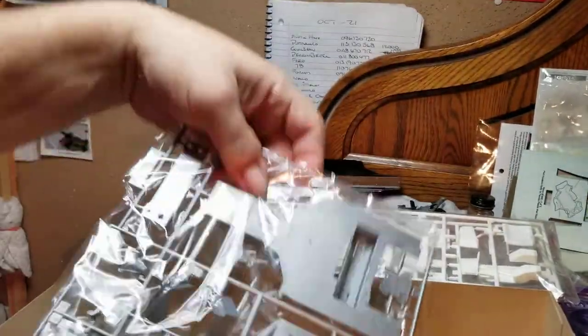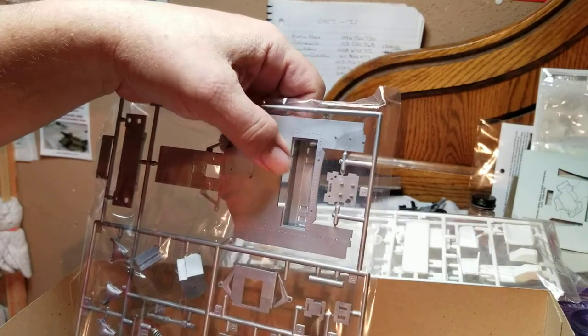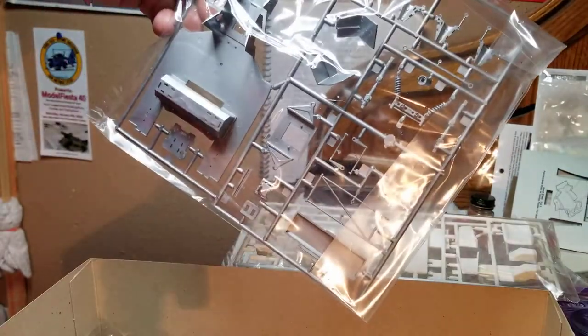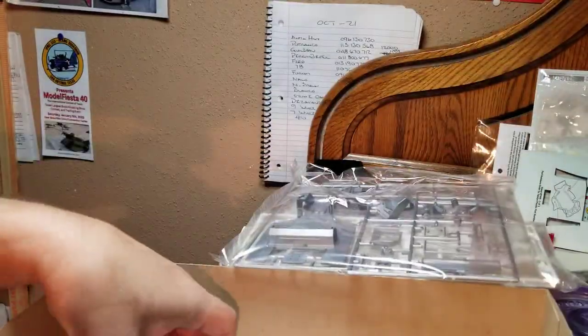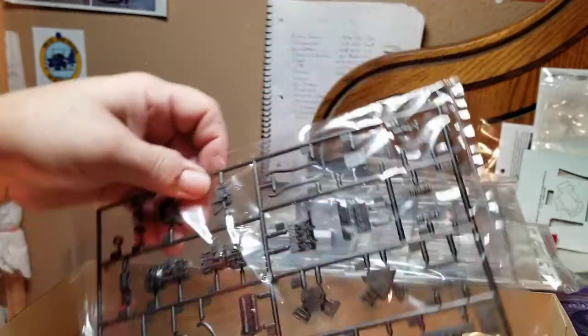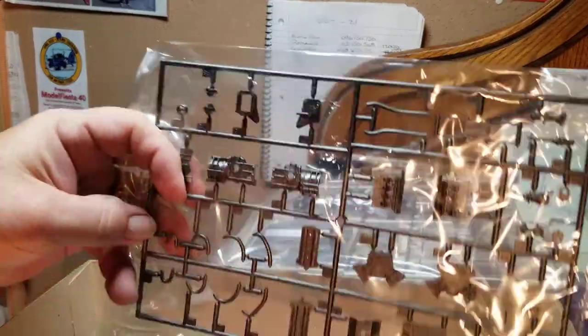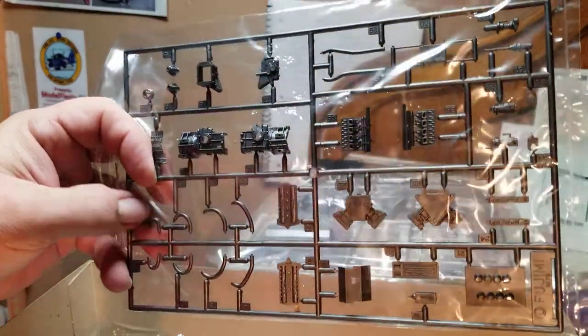A few more parts. Looks like here's the chassis pan and the main chassis pan. Looks like it was meant to be motorized — double-A battery compartment there, it looks like. It does have an engine block, transmission, and looks like these are probably exhaust manifolds of some sort.